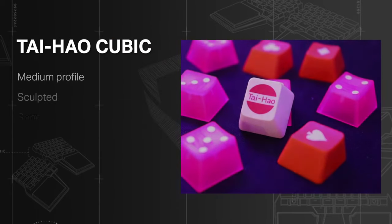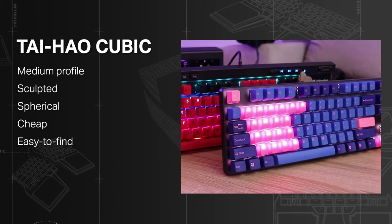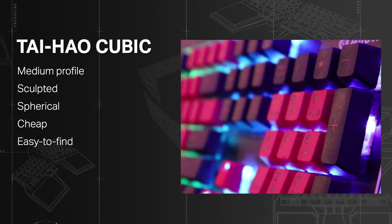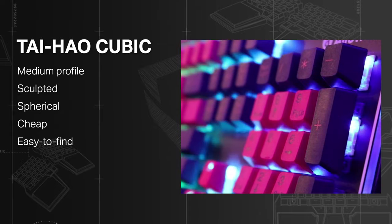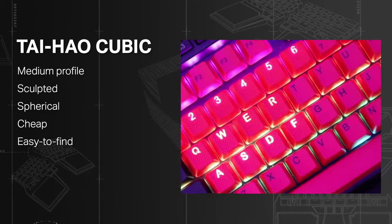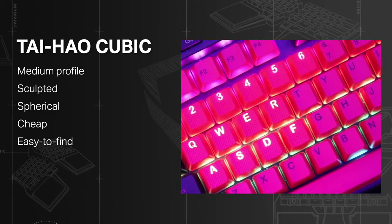Taihao Cubic: medium profile, sculpted, and spherical. Similar disposition to the OEM profile, but with a more square finishing. They are cheap, easy to find, and come in a wide array of designs and colors. They're ideal for those who want to swap keys often for a low price.